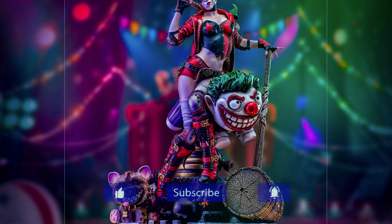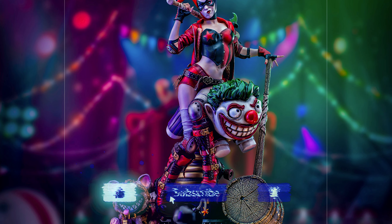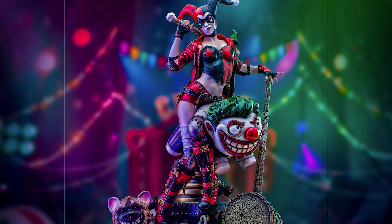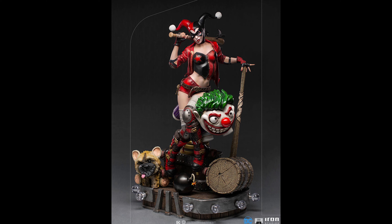What's up everyone, welcome back to the channel. Iron Studios released a new 1/3 scale Harley Quinn and I felt compelled to talk about it, so let's find out what would George do.